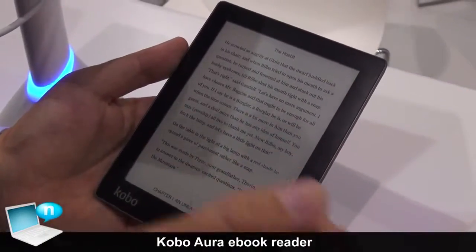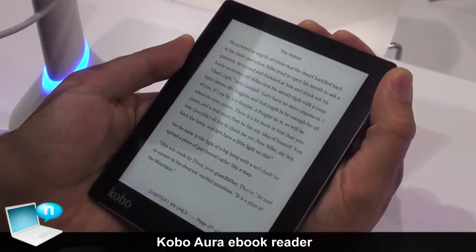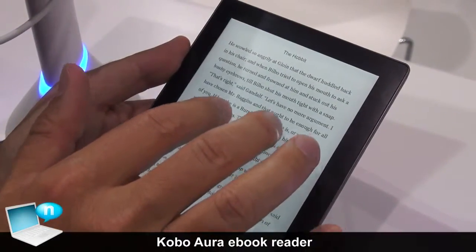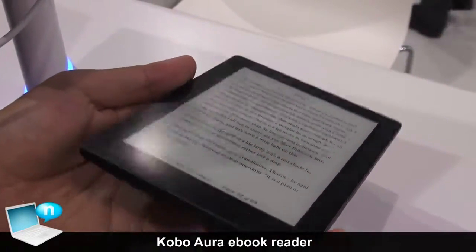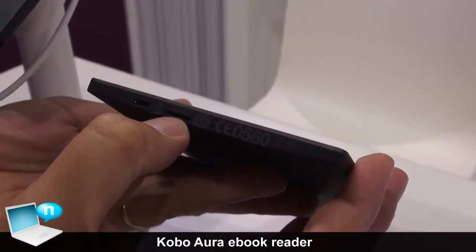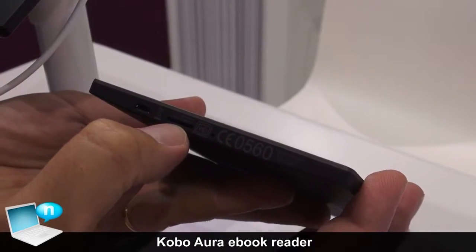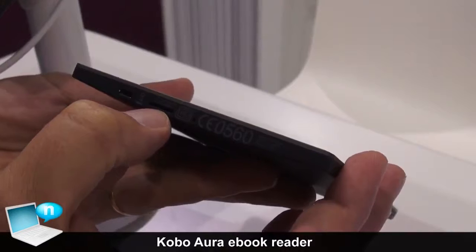In terms of other functionalities, for example, you've got a light — I just turned it on — which you can make more or less intense. You also have an extension slot that can go up to 32GB, so you can already store thousands of books, and with an added 32GB card you can store tens of thousands of books.